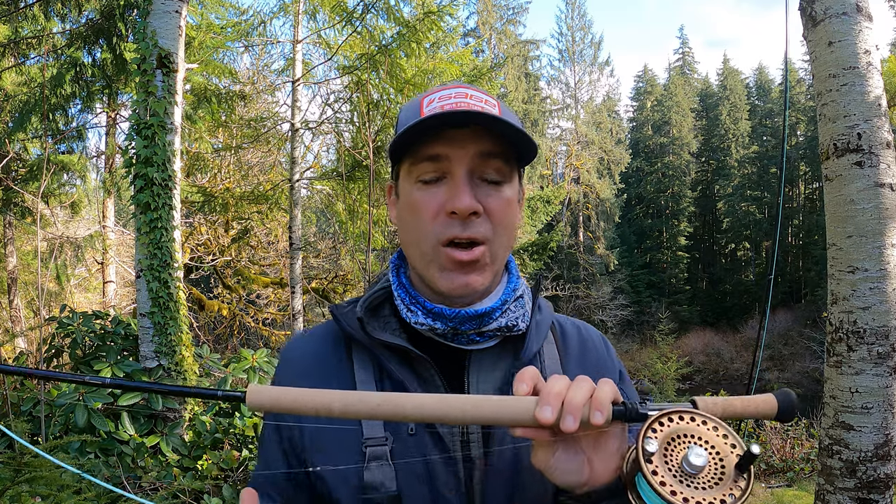I'm looking for a heavy reel not only for the capacity — having really heavy, thick spey lines with a running line that's usually 100 feet long — but also because of the cast. We're not holding the rod up making casts like this; the casting usually involves crossing our arms and pivoting in a box from our shoulders to our waist. Having that big heavy reel helps pivot the cast and make things a little bit easier.